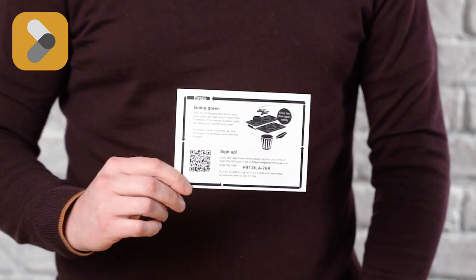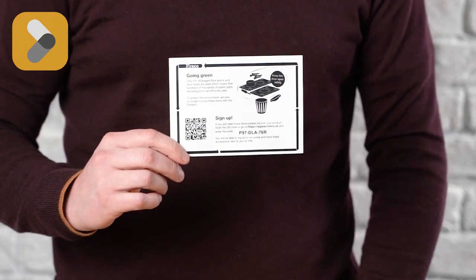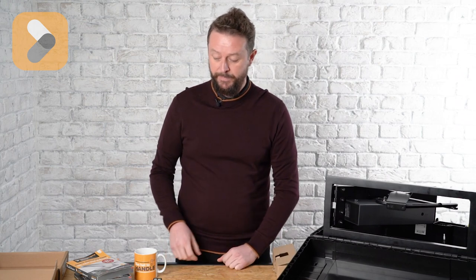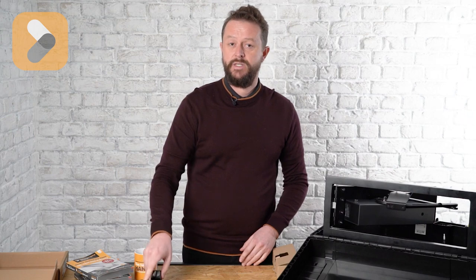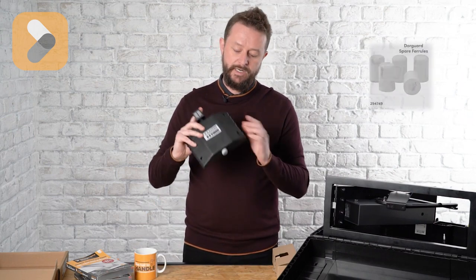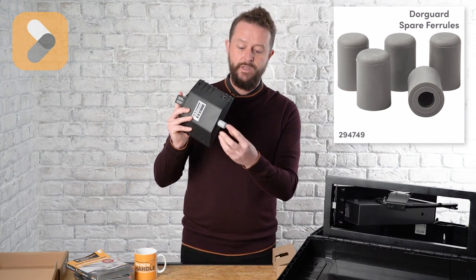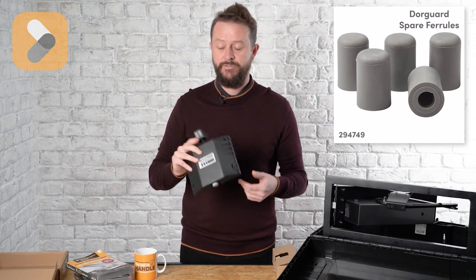But if you do want to use them, you get a little slip in the box and this shows you how to get them, and they're free. So if you've got a customer that wants them, they can simply do that for you. The batteries should be lasting at least 12 months. If they're not, there's probably a maintenance issue and it's almost certainly the little rubber foot worn out. You just pull that off and then push the new one on — they come in packs of five on your website.